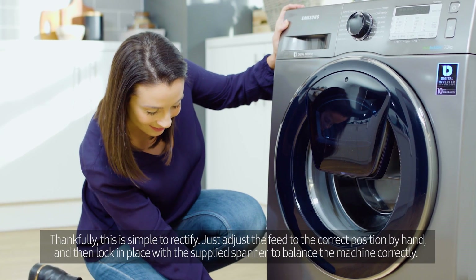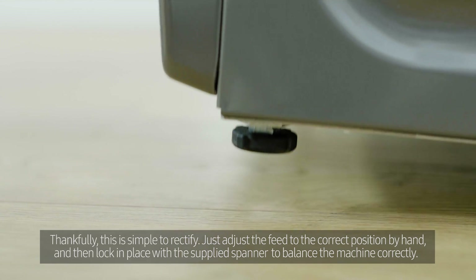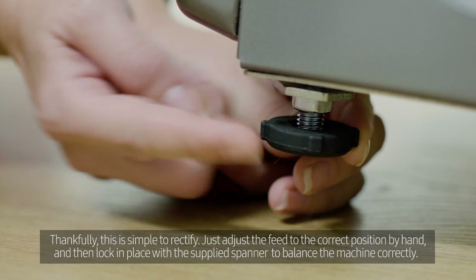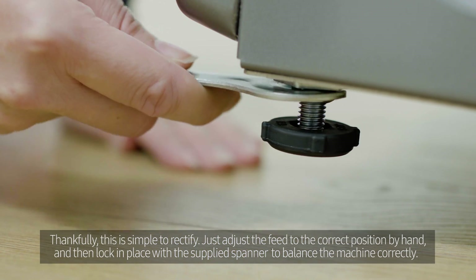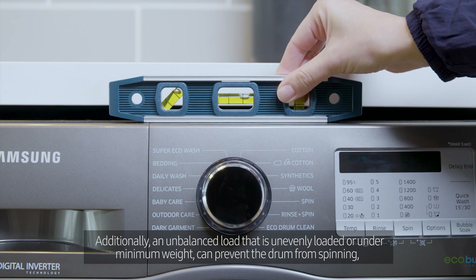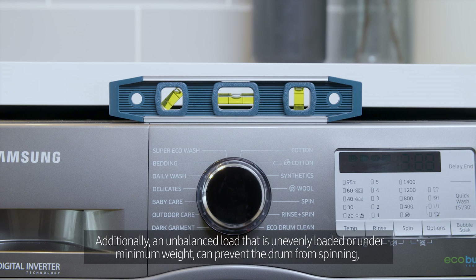Thankfully, this is simple to rectify. Just adjust the feet to the correct position by hand, and then lock them in place with the supplied spanner to balance the machine correctly.